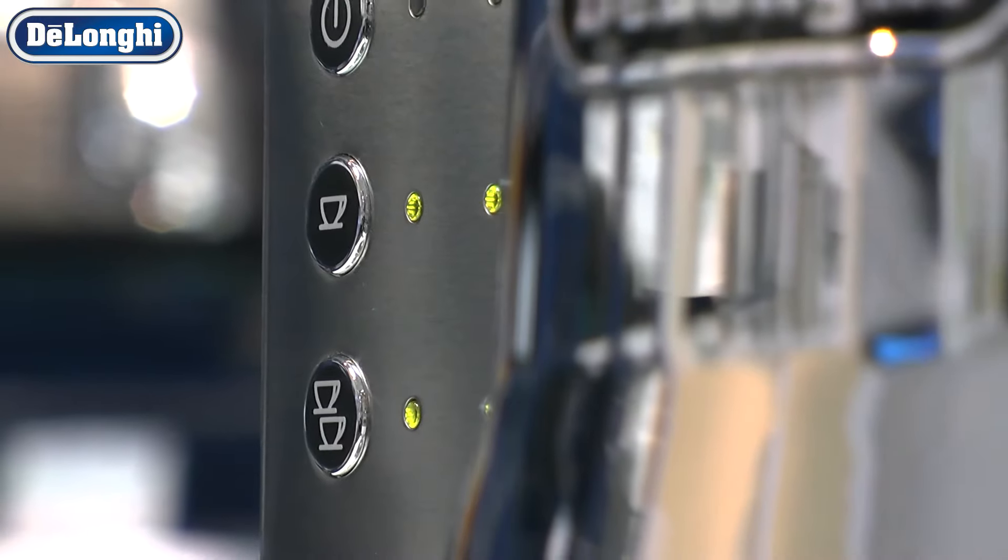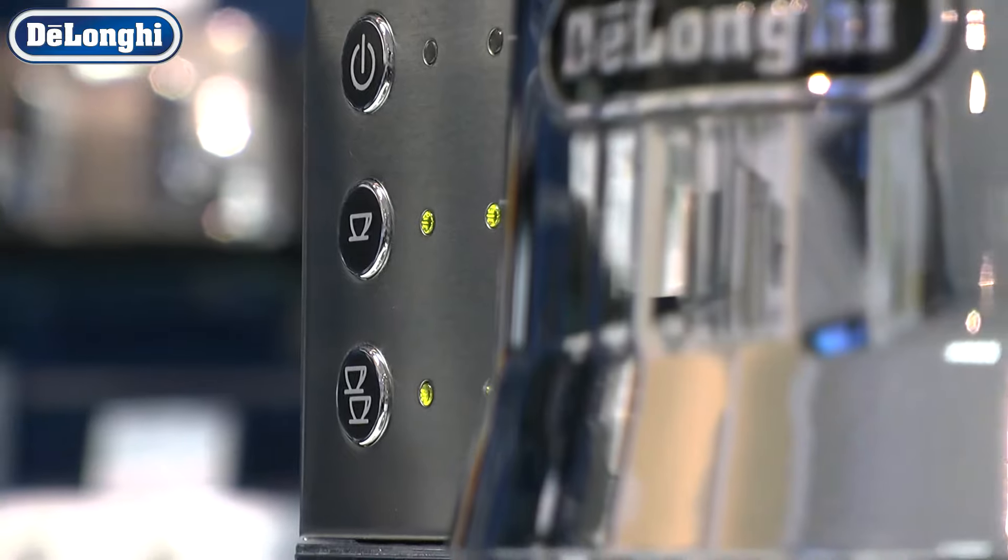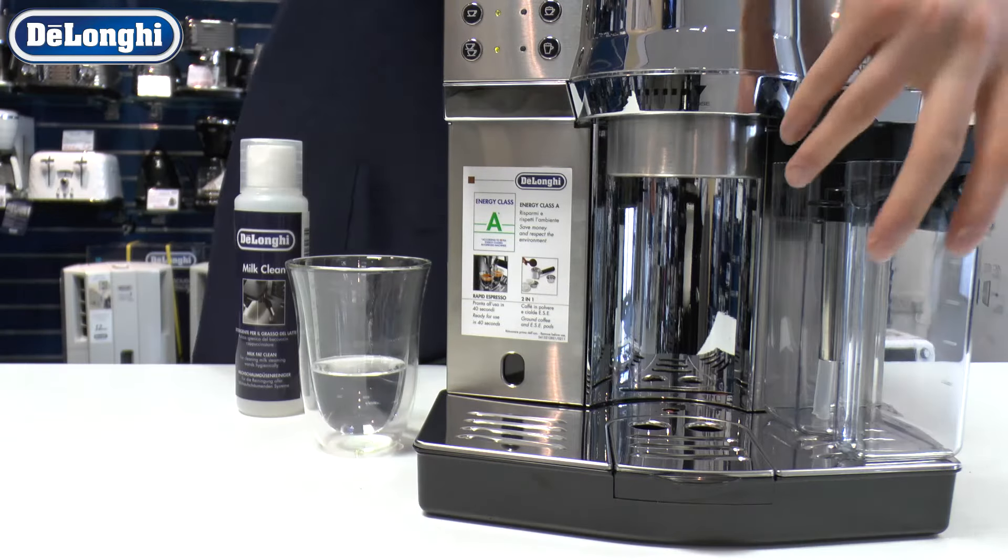The DeLonghi Milk Cleaner is a mild detergent with an antibacterial action suitable for cleaning the interior and exterior of your coffee machine.